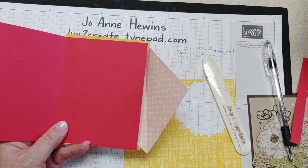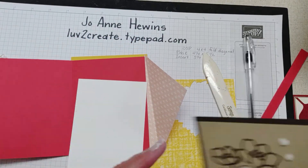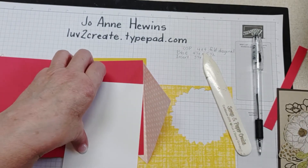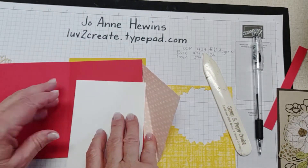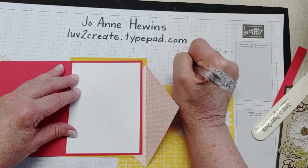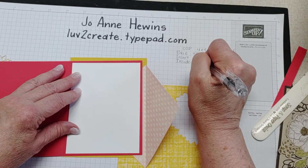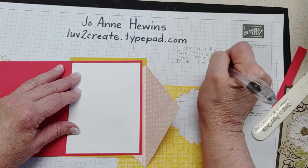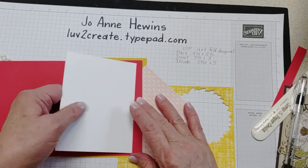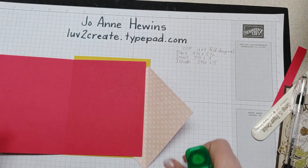We're going to need one more piece — since this is a dark background I didn't need it for the original card, but for this one I'm going to need something in here to write on. This is for the inside piece and the measurement is going to be three and three-fourths by five.